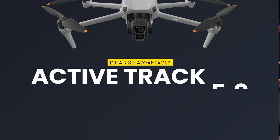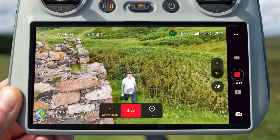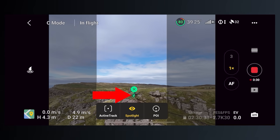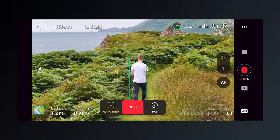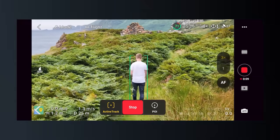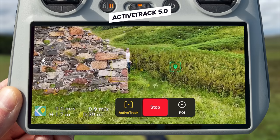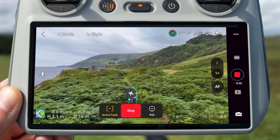The Air 3 also comes with the improved ActiveTrack 5.0 system compared to the Mini 3 Pro's ActiveTrack 4.0. ActiveTrack 5.0 uses subject recognition to recognize what it's tracking — you can see it recognize a person or a car and change how it tracks accordingly, planning a more optimal route for smooth and stable footage. ActiveTrack 5.0 also improves out-of-sight traceability and movement prediction, so if you go out of frame for a few seconds and walk back in, it can pick you back up. It also has eight different tracking positions you can choose using the scroll wheel while tracking.